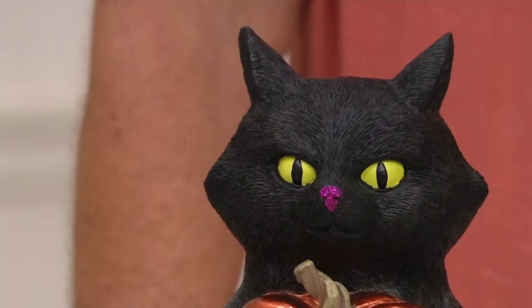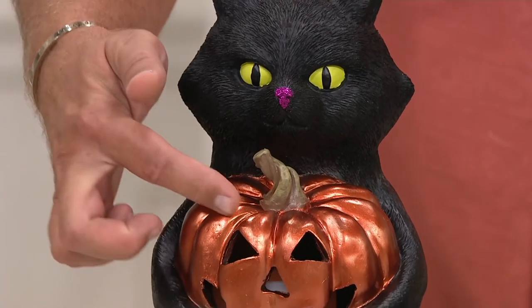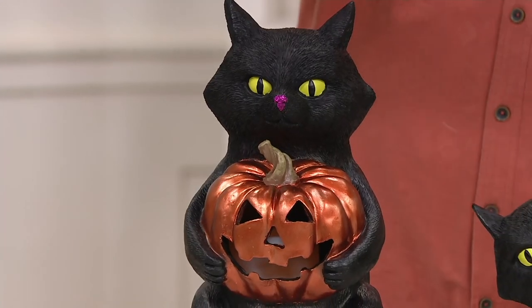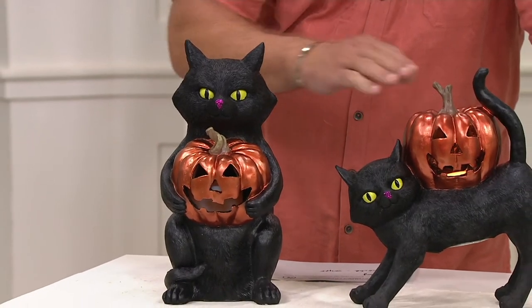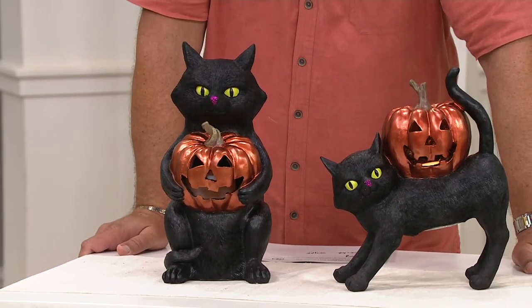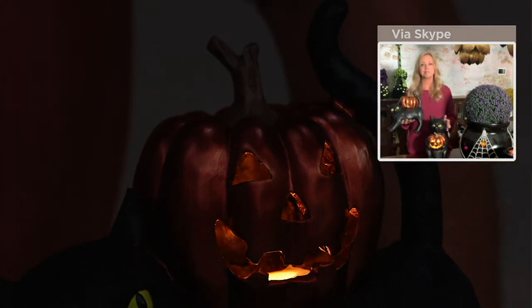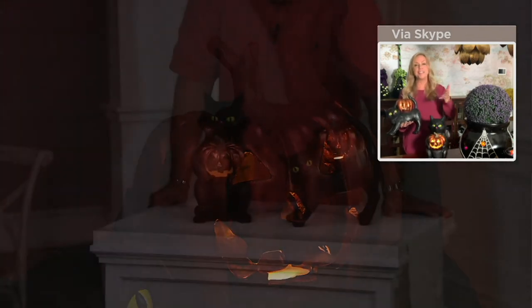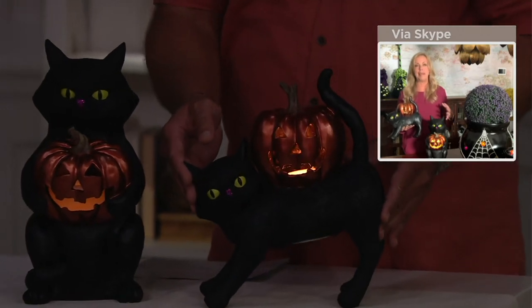Great sculpted details. Now the batteries go in the bottom here. The little flameless candle is inside the jack-o-lantern, whether it's the one where he's holding the jack-o-lantern or the one resting on his back where he's standing. Both of these are really fantastic. We'll bring our lights back down so you can see those jack-o-lanterns really come to light. If you want the standing cat, I have fewer than 1,200 to go around. And then the other choice I have fewer than 1,100. Look at the spooky pumpkin — isn't that great? That's gorgeous the way that glows.